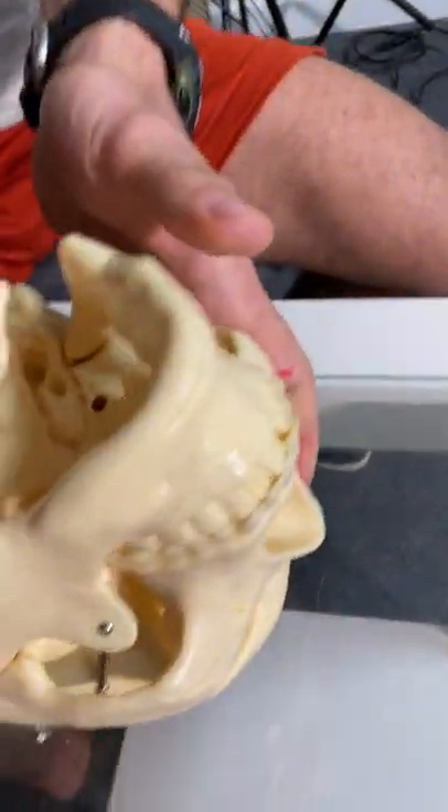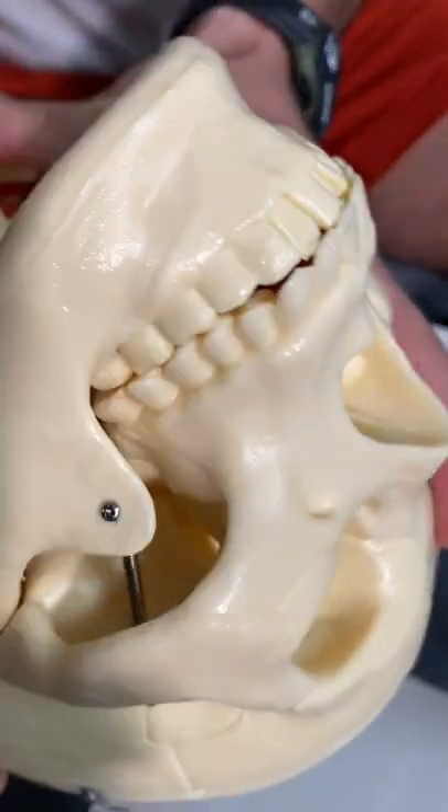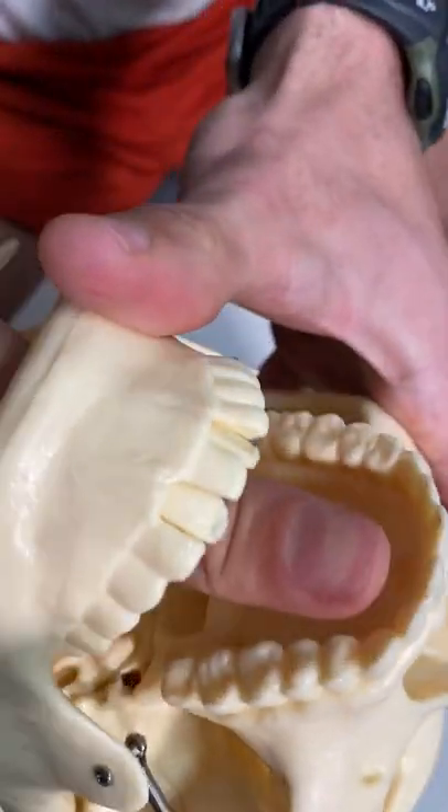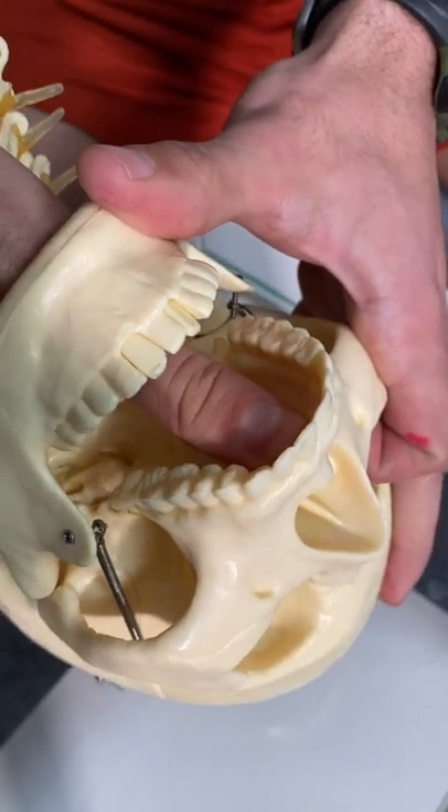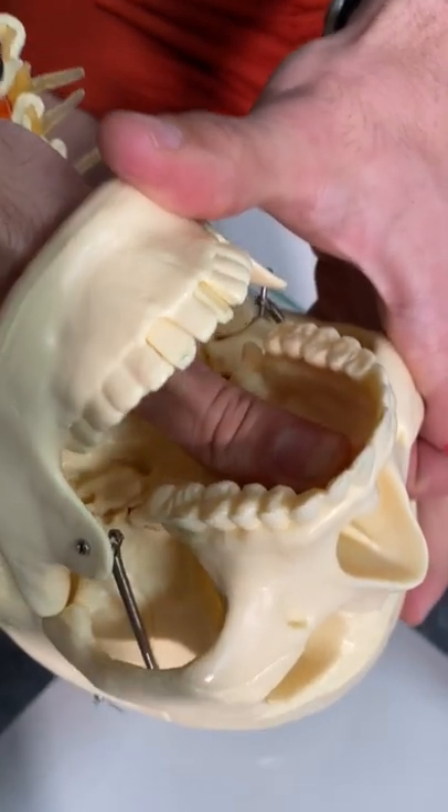Proper tongue posture means that the tip of your tongue needs to be just behind your front teeth, and the rest of your tongue needs to be suctioned to the roof of your mouth. This will help hold your facial structure up, help you breathe through your nose, and overall make you a better looking, better breather, and just a better human being.